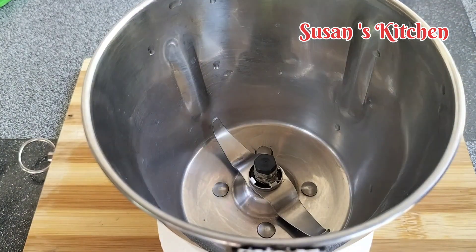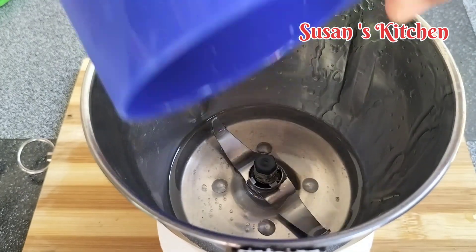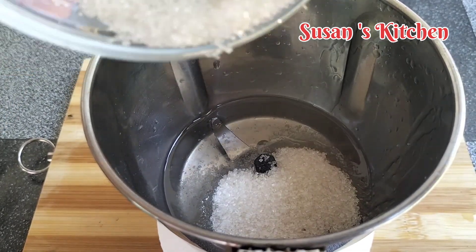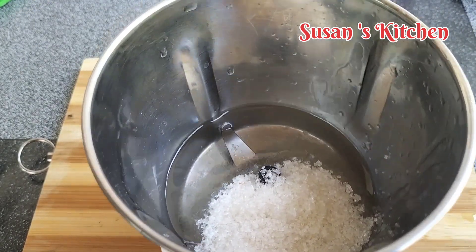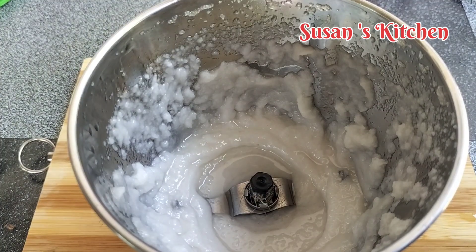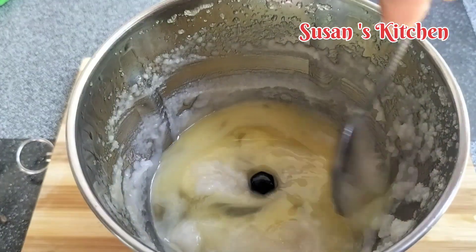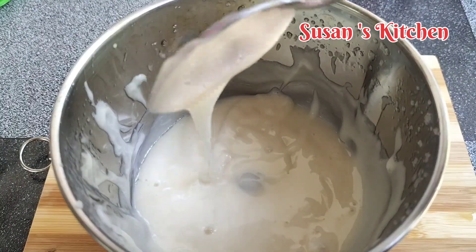You can use a blender cup. You can use butter. We will mix this — the butter can be used. This is the top. We will blend this in two or three pieces, then blend it together with a blender.